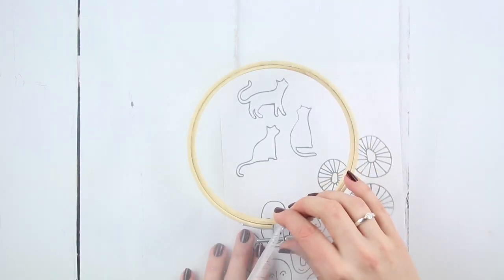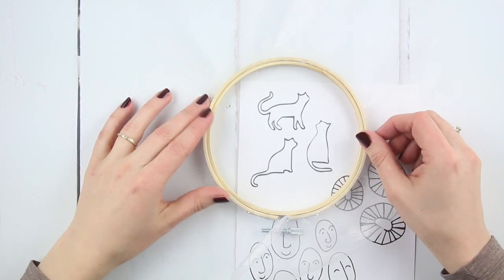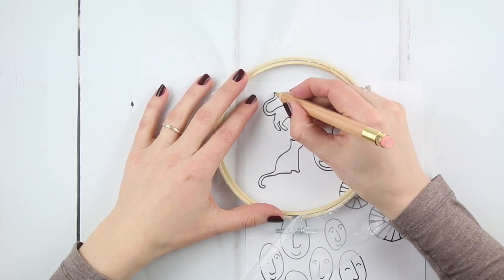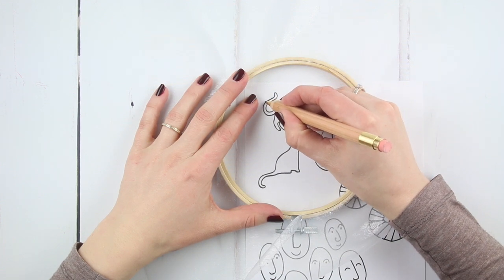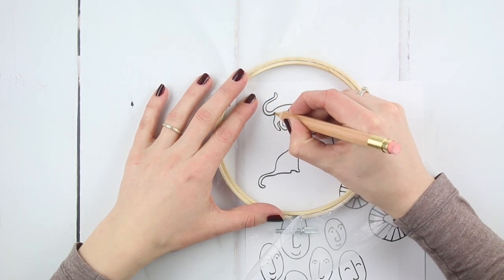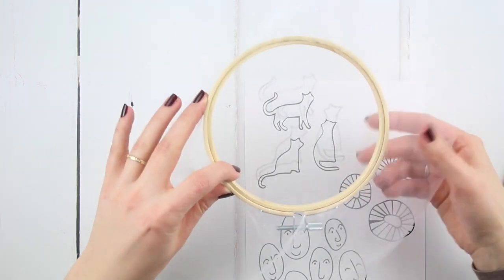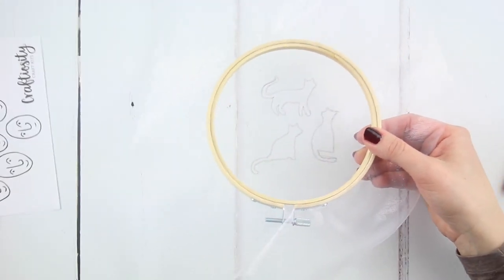We've given you three image templates to choose from, but feel free to design your own. Place your screen with the organza face down on top of one of the templates or a design of your own. Draw around the illustration with a pencil. When finished, lift the hoop up and you'll see your guide for gluing.